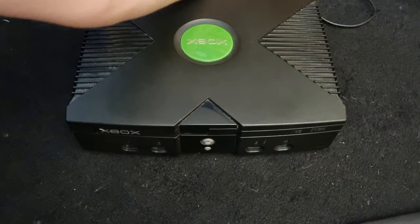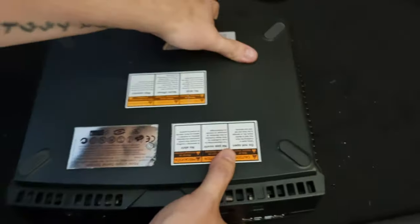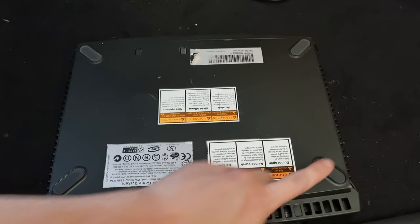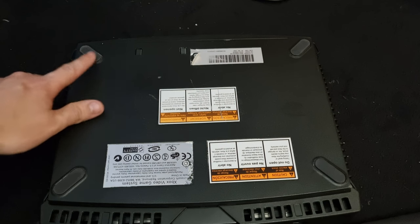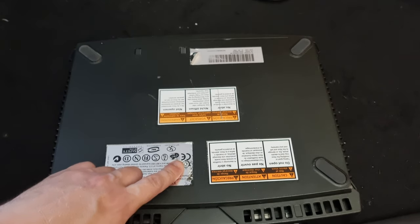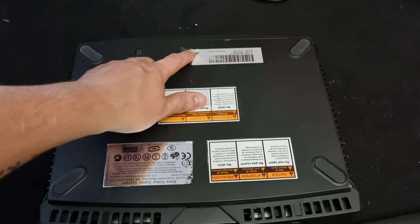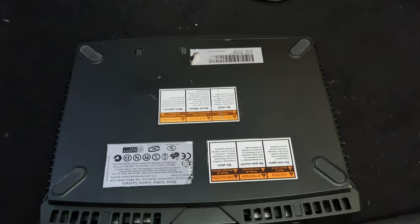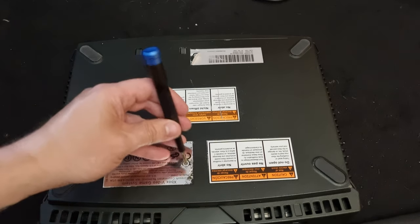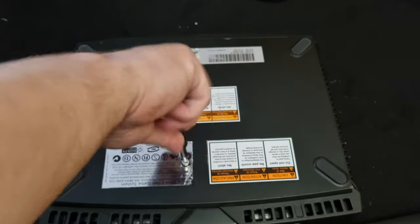Unplug the connections at the back, then turn it upside down. There's a screw under here, under there, under there, and there's a screw under here. There's also a screw under the label here — in my case it's clearly visible — and then there's one under the label here too. You will need a torx bit for these. I'll try a T20 — yes, T20 is fine, torx 20 will be more than sufficient.